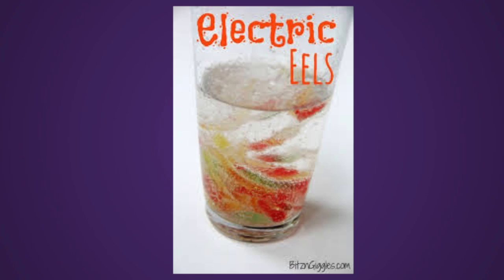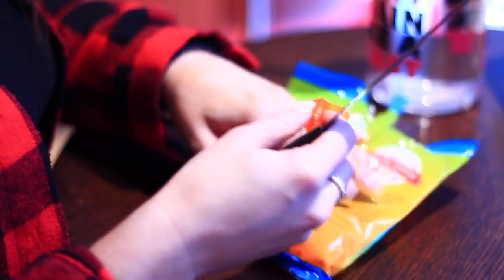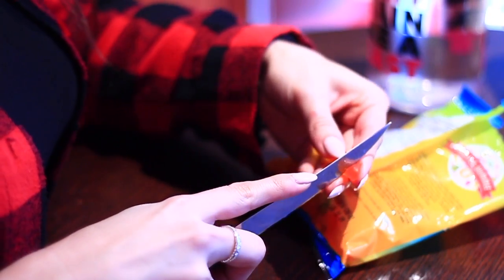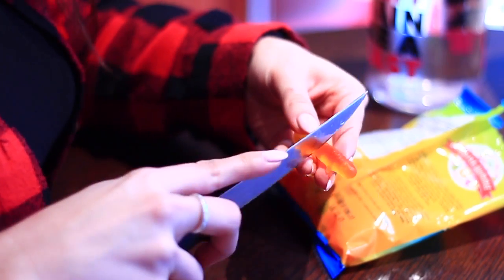And is there anything else? I think that's like it. I'm going to stop blabbing now and let's just get into the video. Okay guys, for science project number one, we are going to be testing the electric eels little thing that they have on BuzzFeed.